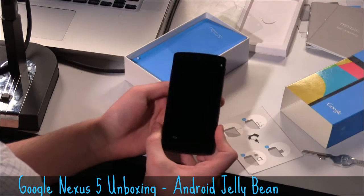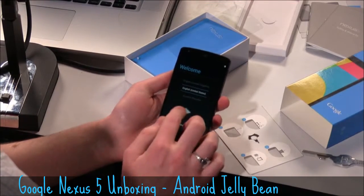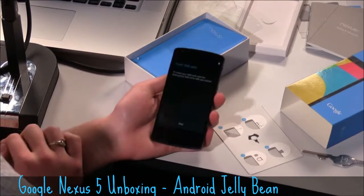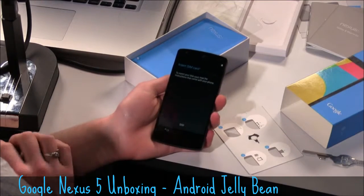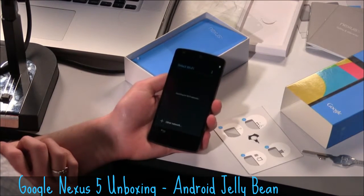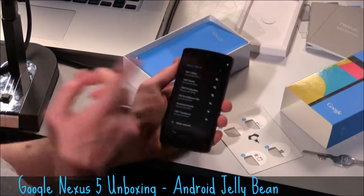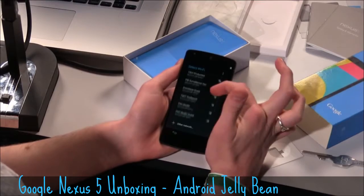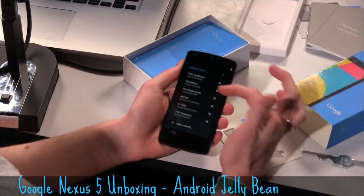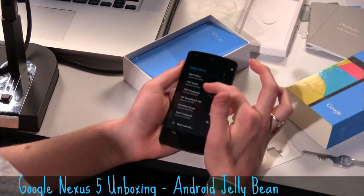You can get it on a few carriers: Sprint, AT&T, and T-Mobile. Let's go ahead and choose English, United States. I need to insert a SIM card — I don't have that. Can we skip it? Yes, we can skip it. Searching for some Wi-Fi. You cannot get this on Verizon at the moment, though there have been rumors of a planned Verizon something.